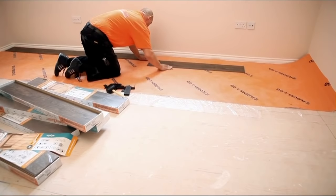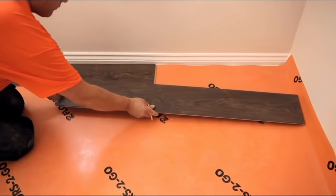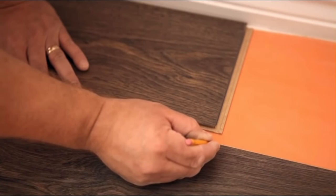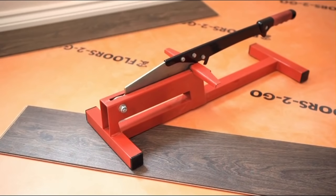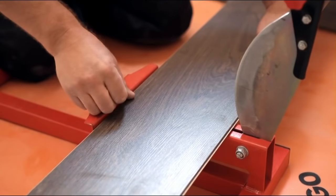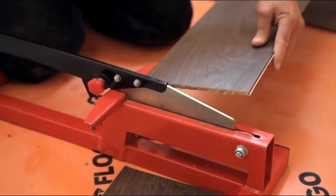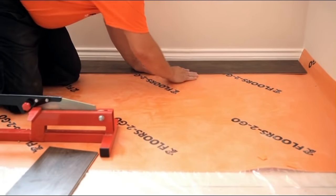Continue like this until you get to the end of the row and can't lay another full piece down. Now take a new board, turn it around and lay it in front of the first row and mark where the two meet with a pencil. To cut your first piece, you can either use a saw, a jigsaw or a guillotine. If you're going to cut with a saw or jigsaw, make sure you draw a line down the board so you get a perfectly squared edge. For laminate flooring, a guillotine is by far the easiest way to cut the boards. Line the board and the blade up correctly and then pull down on the blade to cut. Don't worry too much about having a rough edge — your skirting or scotia will cover this.